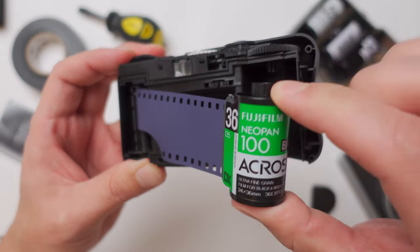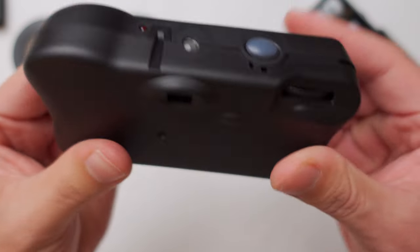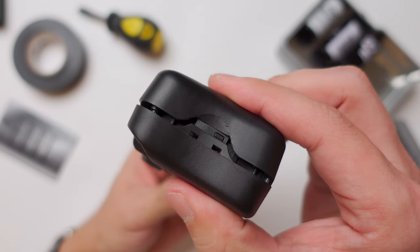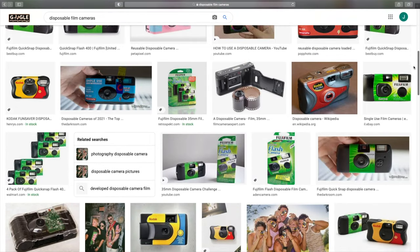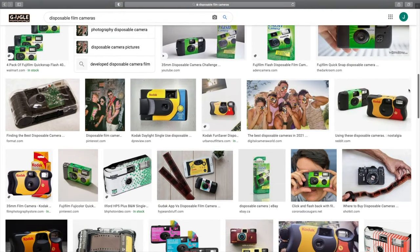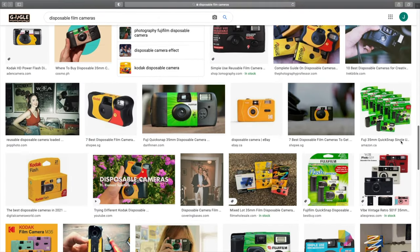I recently learned a new and easier way to reload your disposable film camera. So today, we'll wrap things up with this topic and give you a quick summary of everything you need to know regarding disposable cameras. If you wanted to know more about disposable cameras, including how to reload and reuse one, then this video is for you.